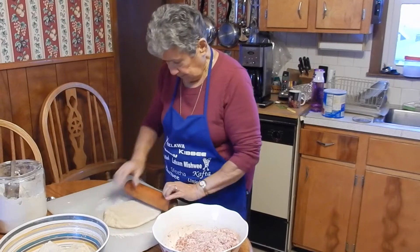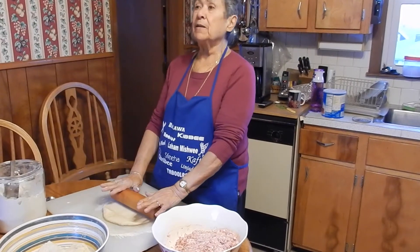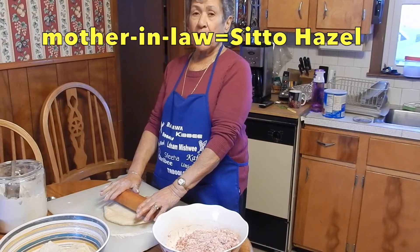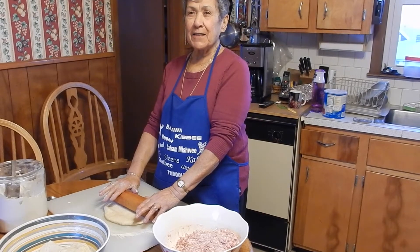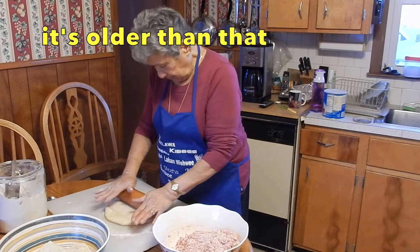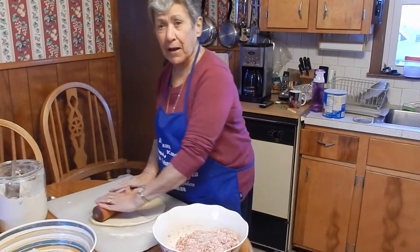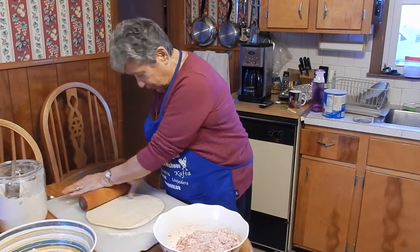How old is that rolling pin? This rolling pin belongs to my mother-in-law. When she got married, she got it as a wedding present, and it's at least maybe 80 years old. And it went to Lebanon and came back here — we used it in Lebanon when we were there.